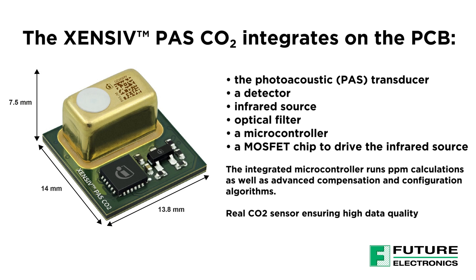What's great about the Infineon Sensive Pass CO2 sensor is that it provides a direct readout of the real CO2 level, not only a correlation.